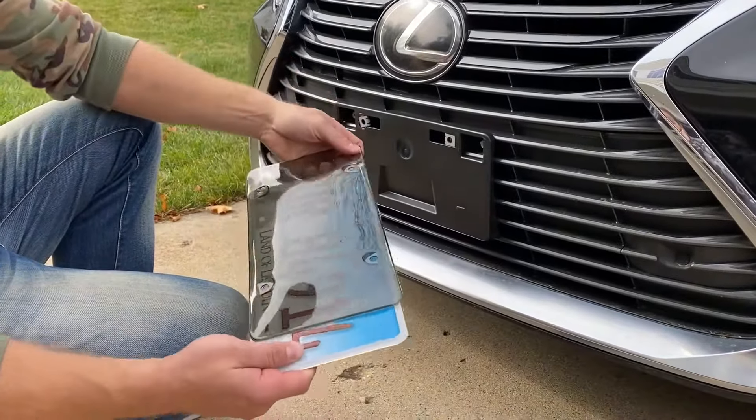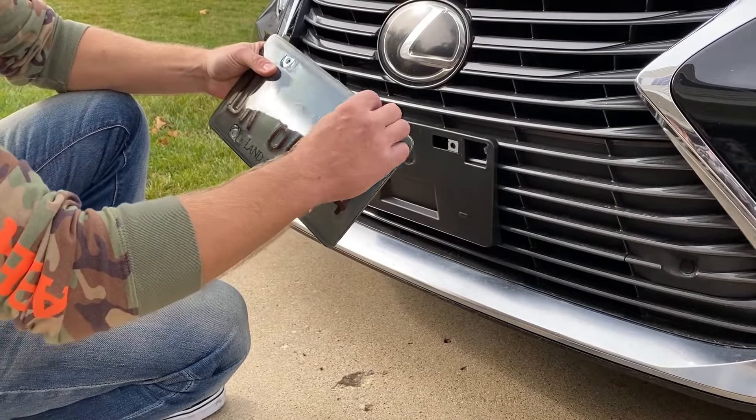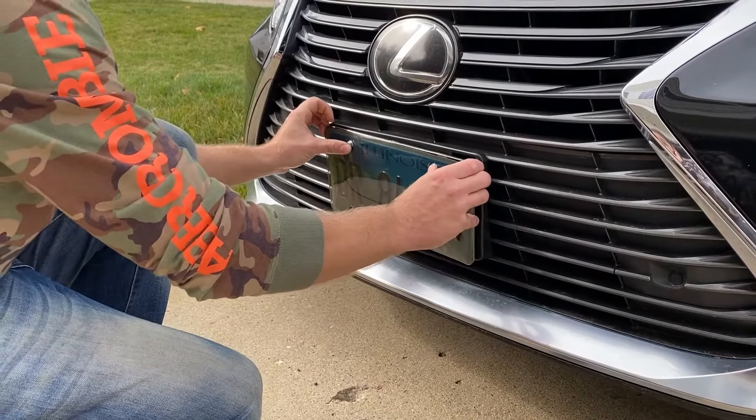What we need to do: take your license plate, put it into the cover, take your two screws, put them in and just screw it in place.